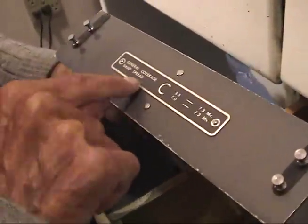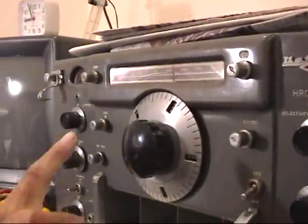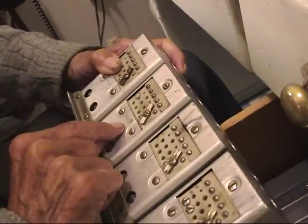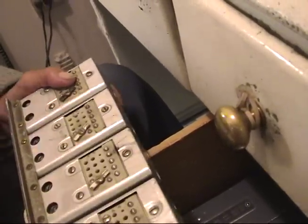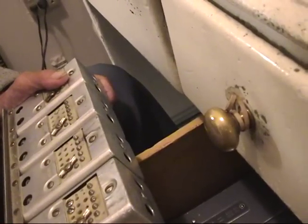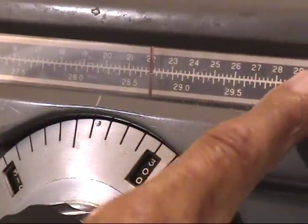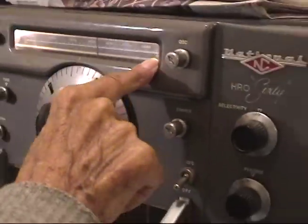This, right now, is setting right here where it shows this arrow. This arrow says... B-S. It's pointing to B-S. It says G-C-B-S. Oh, general coverage — which, for instance, would be a long one. Band spread, which would be one of these. Now this is B-S, which is band spread.